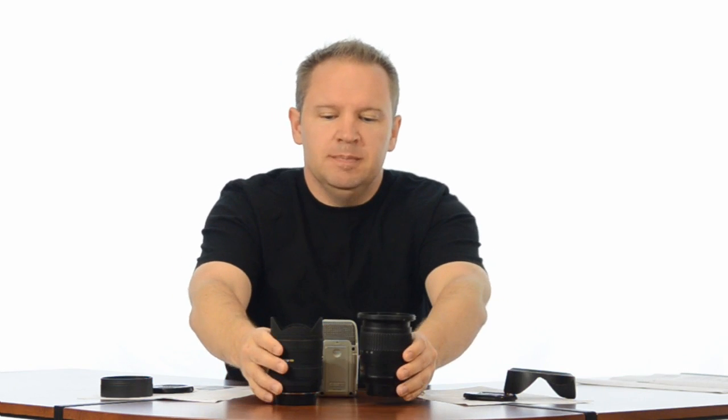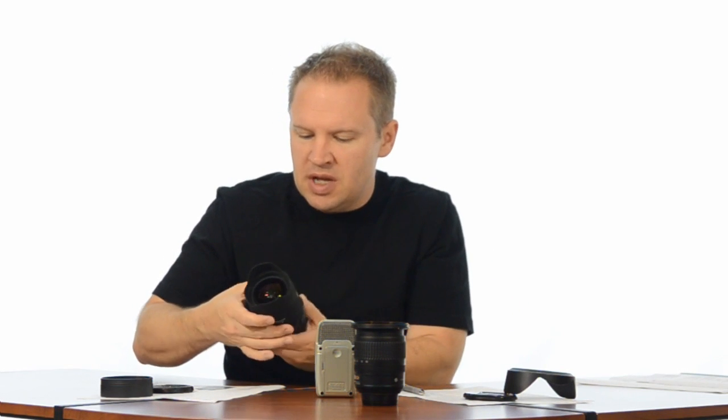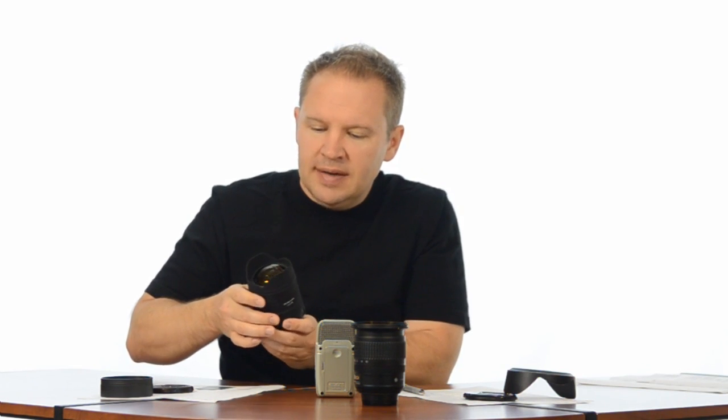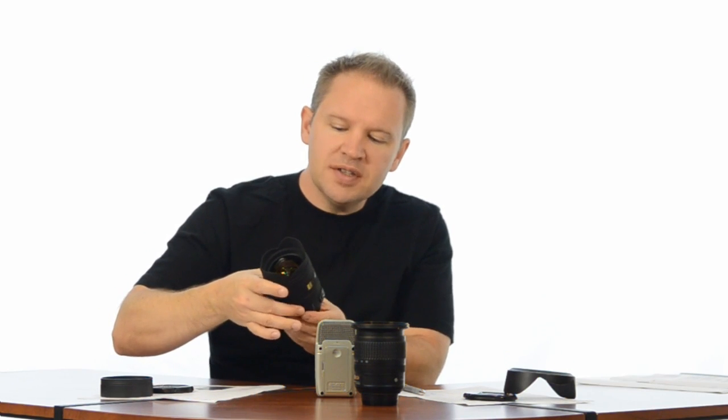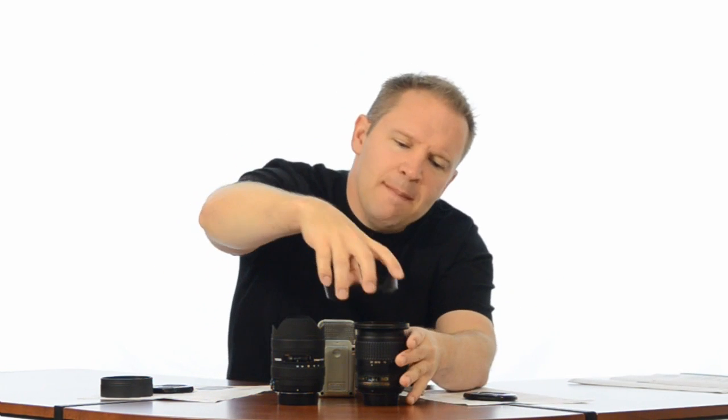Now when we zoom the Nikon out to 24mm and we'll zoom the Sigma out — the difference with the Sigma is it kind of zooms internally within the case. So you're not going to see any difference there when it's zoomed out. There's the 24mm and there's the Sigma, so the Nikon becomes a little bit longer, not by much.